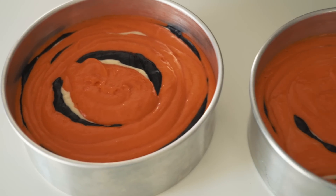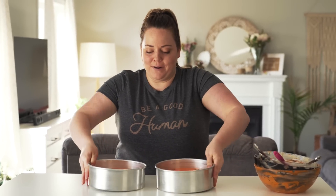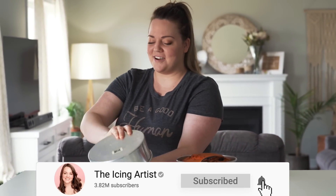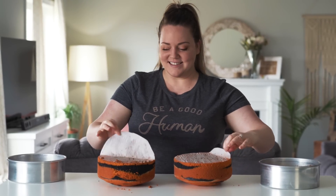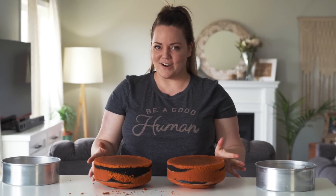I just did the exact same thing with my second cake and now I am just praying to the cake gods that it worked. Let's put them in the oven. Cakes are out of the oven but it's impossible to tell if they worked, which is like the worst thing about surprise inside cakes — you have to wait until the entire cake is decorated to see if you failed miserably or not. But I'm gonna take the cakes out of the pan, carve off all of that caramelization, and then get it ready to decorate.